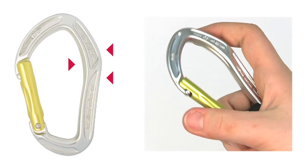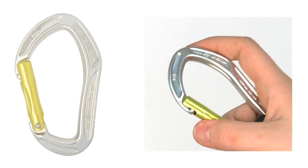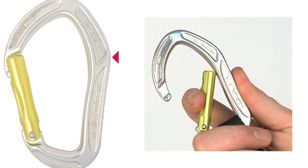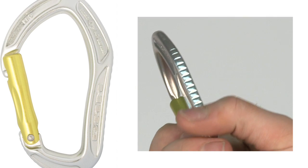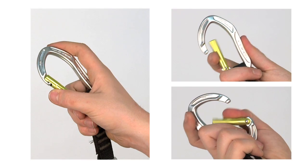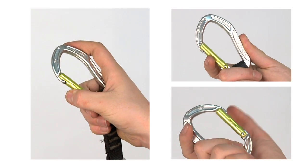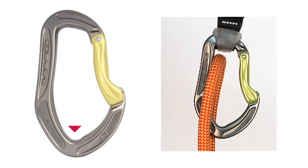The kinked back allows the Alpha to sit more naturally in the hand than a standard straight-back crab. The enhanced I-beam design has enabled us to make the outer edge of the spine wider to improve stability, while grooves maximise handling and grip. This detailed backbone design reduces fumbling.